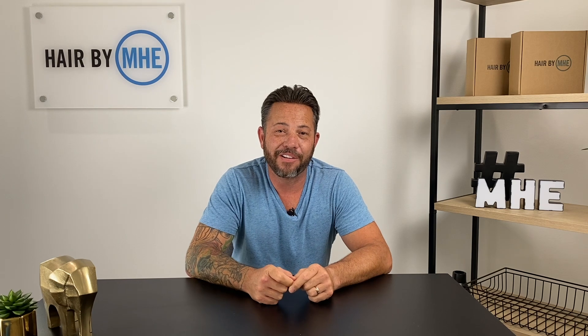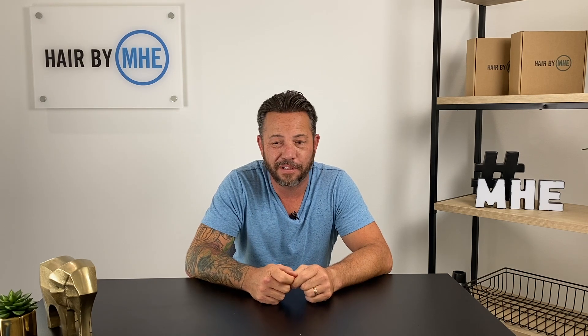Welcome to the channel, guys. Welcome to Hair Experience. I'm Curtis, your guide to get hair back on your head. No pesky pills, no surgeries. If you don't like to do it, take it off your head, shave your head. It's that simple.